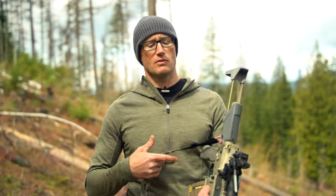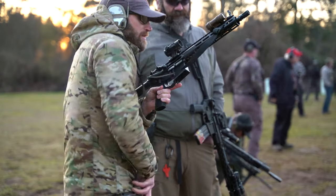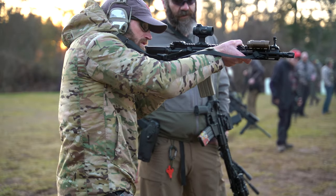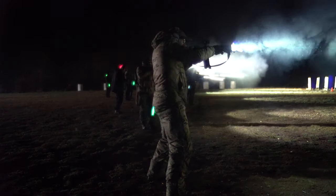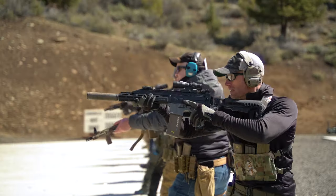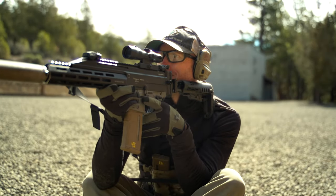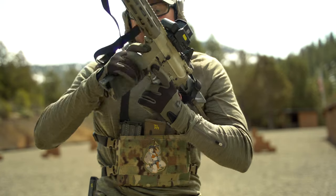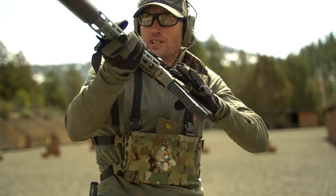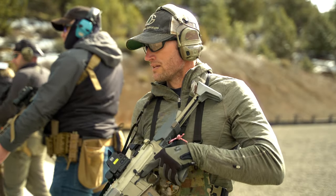I've actually used it a bunch. Initially I was shooting it on my 11.5-inch Sons of Liberty Gunworks build — shot it at a one-day low-light carbine class, and it did a good job. Most recently I shot it at a three-day Urban Rifle course down at Thunder Ranch. The first two days I had it on one gun, the X16 Perun, then ran into a stock issue at the end of day two, so I threw it on my Sugar Weasel IQ with a better stock, and it did great.